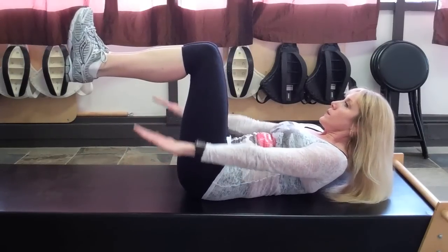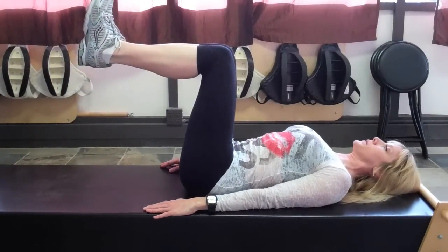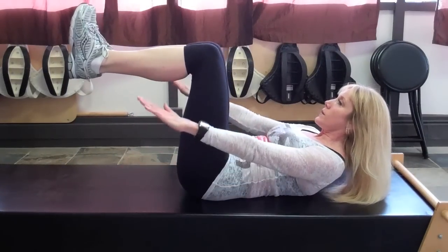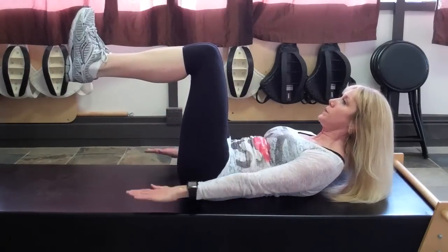The first basic Pilates exercise I want to talk about is the Pilates 100. It's a great way to learn that neutrality of your pelvis, where the positioning of your hips are, and to get that breathing down. Lay down with a neutral pelvis and have all of your angles at 90 degrees — arms over your shoulders, knees over your hips, and ankles as high as your knees.